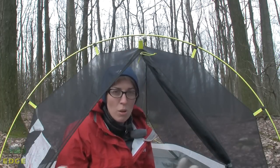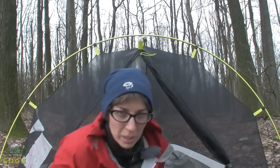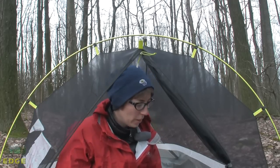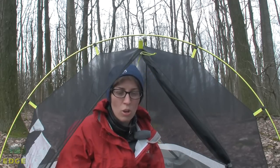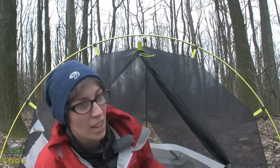So even though this tent is a pretty small, minimal design, I'm sitting up in here and I can move in and out of the door pretty easily without having to hunch and climb through it. I think even though it's smaller, it does offer a design that allows for better movement than some tents I've seen of this size and weight.